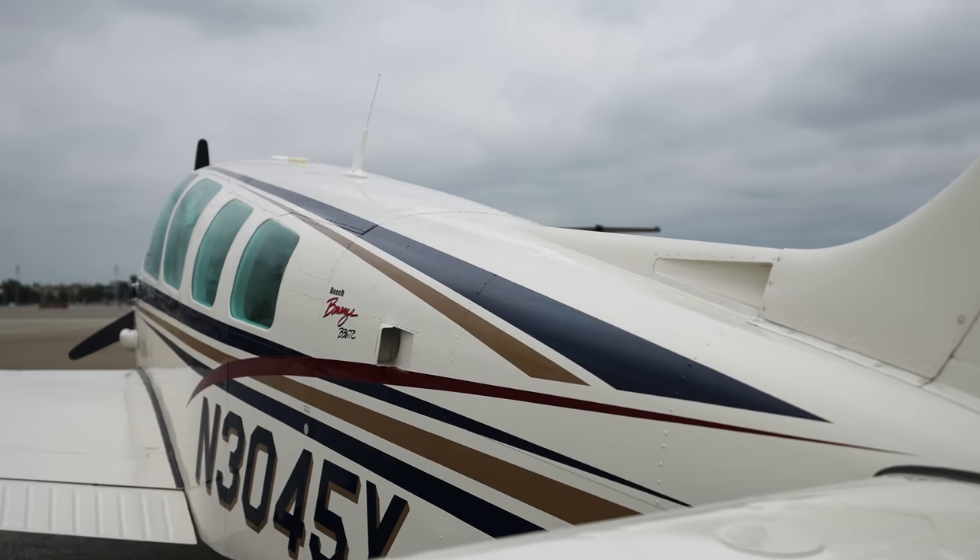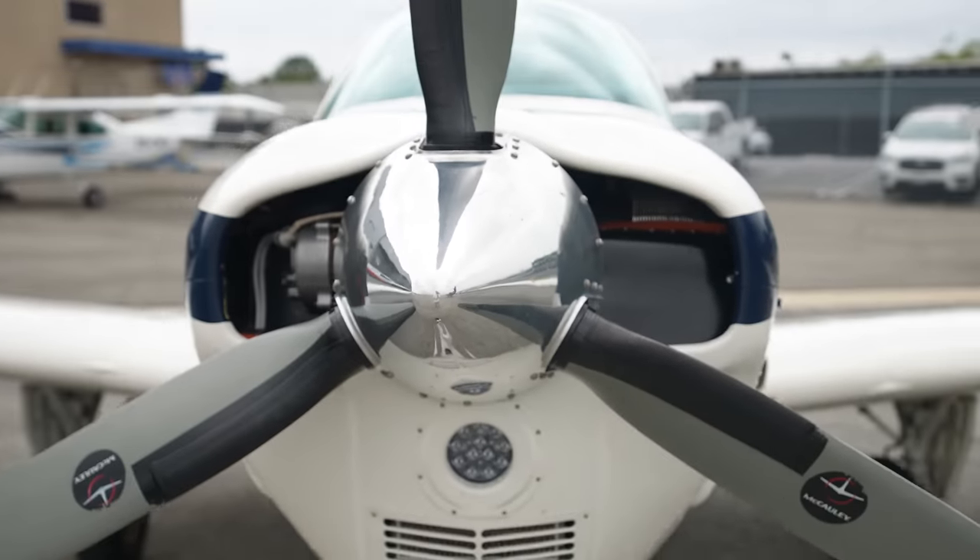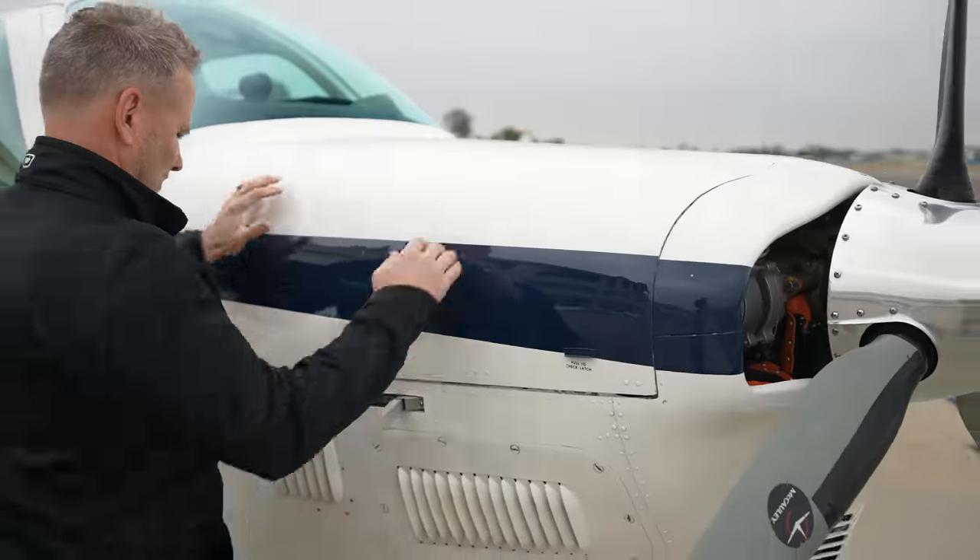Welcome back. Today's video we have a 1998 B36TC which we sold to the current owner a while back. The B36TC is a unique airplane — it's got the Bonanza wing. This airplane is not for sale, but we are going to show you how an older autopilot integrates with some updated avionics, and we're going to go out to French Valley and have some breakfast.